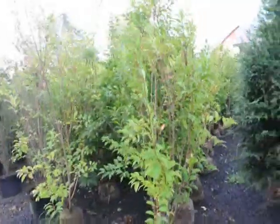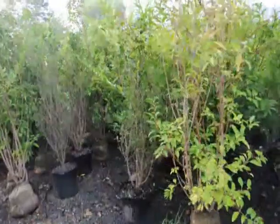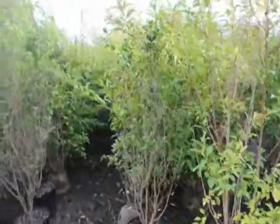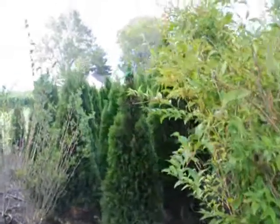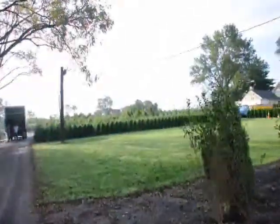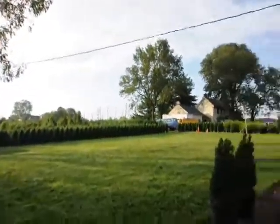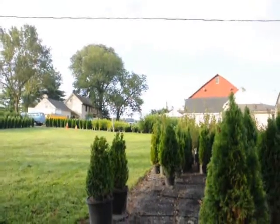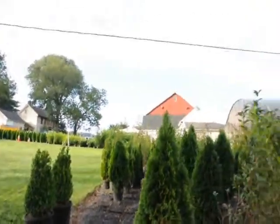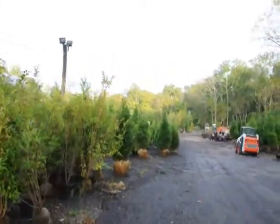We sell a lot of other trees and shrubs here as well as forsythia. Right in this pot is privet, and over here are emerald green arborvitaes. Out in the yard are more emerald greens, Leyland cypresses. We also have some boxwoods, some cherry laurels up there, and on this farm we have a lot of trees, plants, and shrubs.